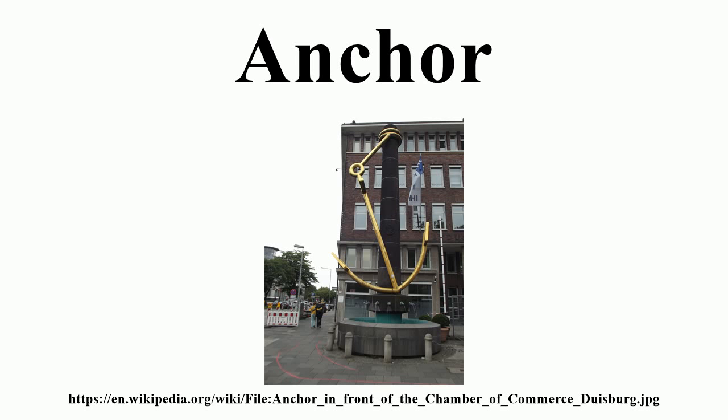The word derives from Latin anchora, which itself comes from the Greek ἄγκυρα.